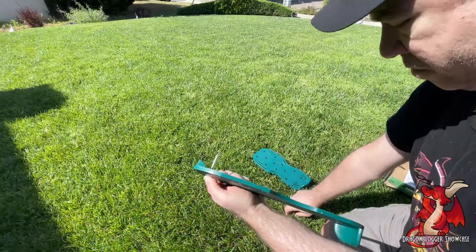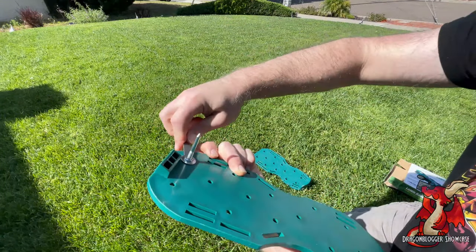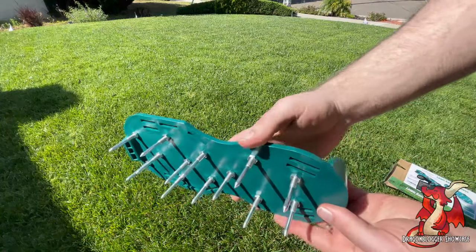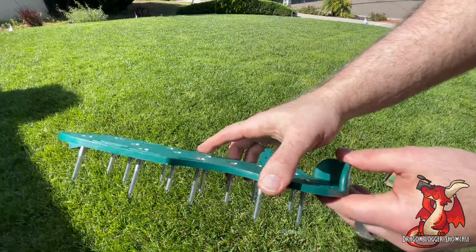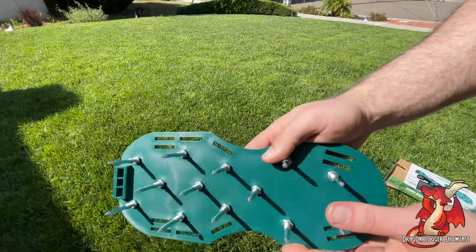So this is just showing you how it's done and how it gets tightened, and then I'll come back when I get them all done. After you get all the nails done on one shoe, you're going to put in the straps. There are three of them per shoe and you adjust them to the various holes depending on the size of your foot.